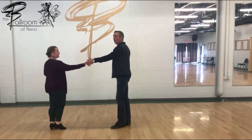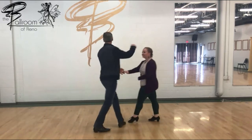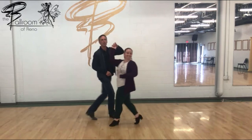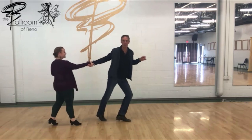And then we did an underarm turn with a man turning. So we did an underarm turn with a man turning. And if you're a cool man, you'll do it like this — you'll go through here and come all the way around and hit the next measure.